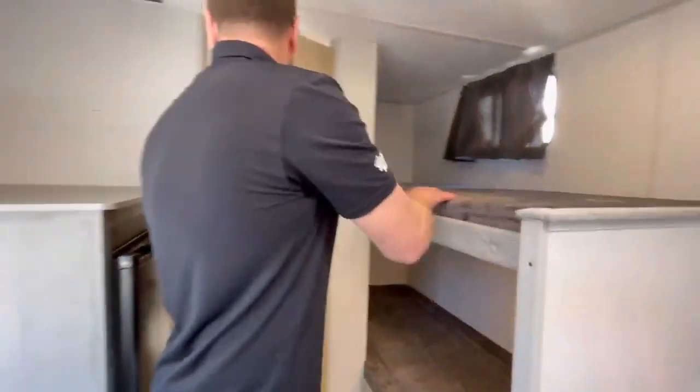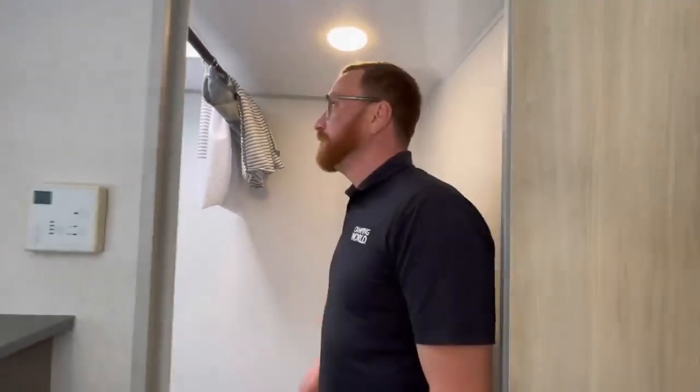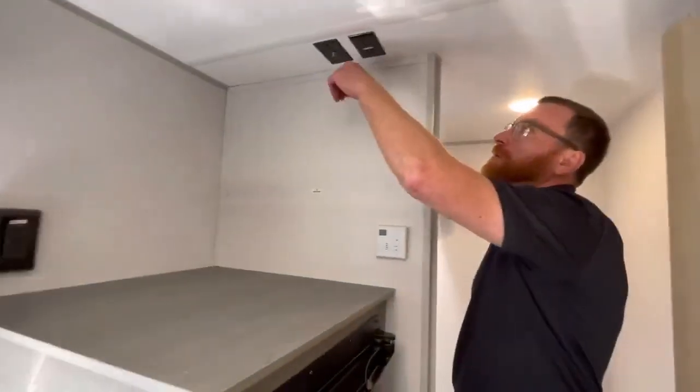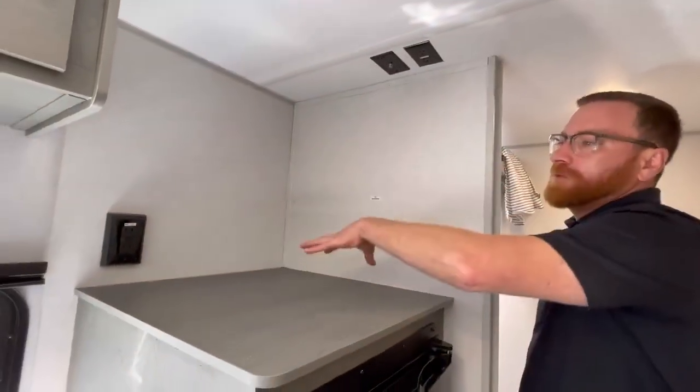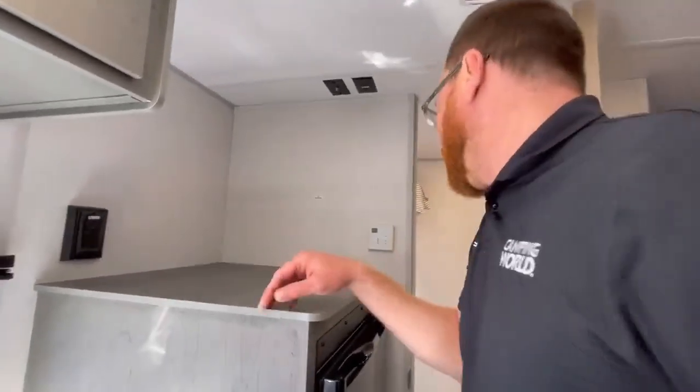Back here you have the stand-up shower — this one is definitely big enough. I'm six feet tall and I can definitely get in there. There's a toilet with a little curtain. Up here you have a little outlet and cable, so you could stick a TV up here if you wanted. There's also a GFI-protected outlet as well.